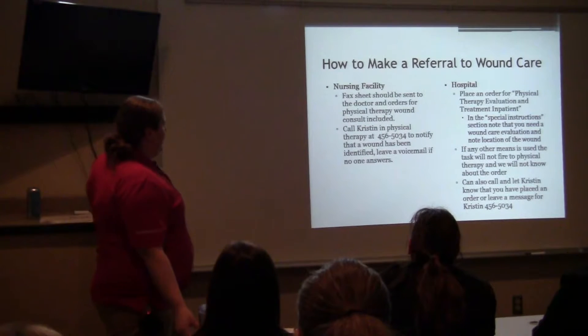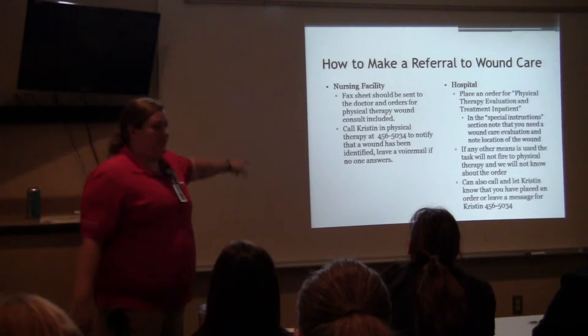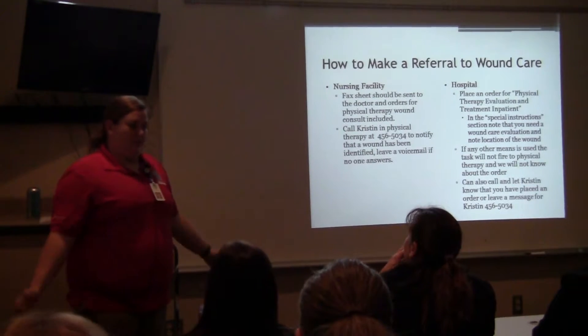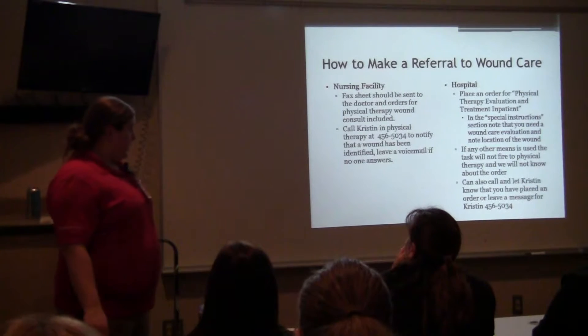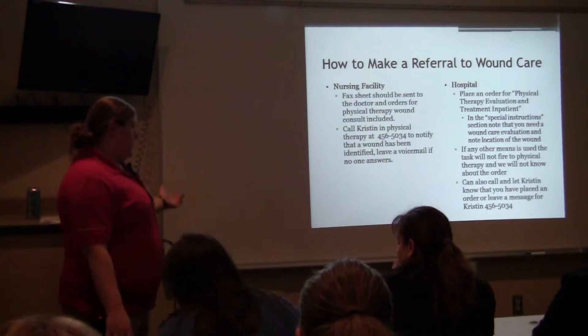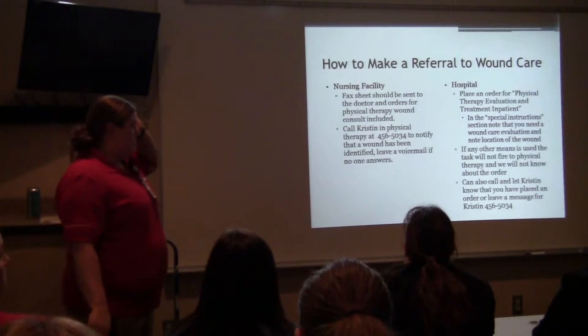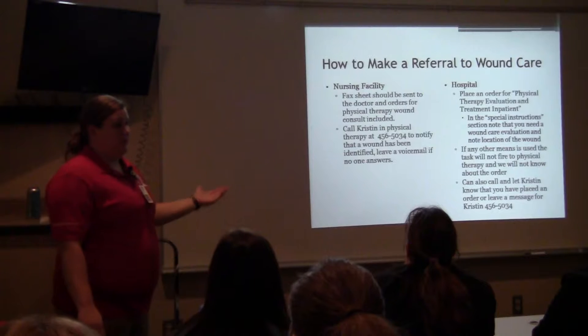So, how to make a referral to wound care. The clinic is different — the clinic physician is going to send over an outpatient physical therapy order, and the doctors take care of that. The order is the exact same as any other PT referral; for example, if somebody sprains their ankle, you just put the wound in there instead.